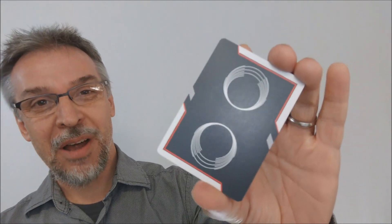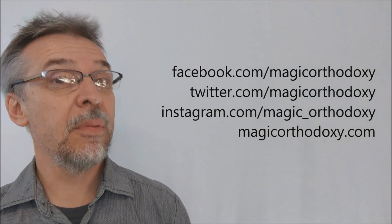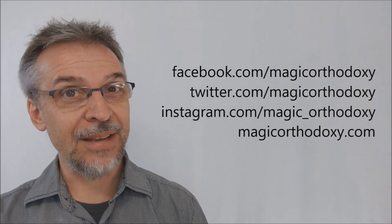Well, that's pretty much everything I can say about the Saturn Hyperspace Space Jam cards from Frankie Jose Morales. We ask that you like this video so other people can find it faster, and we recommend you subscribe to stay up to date on the latest in cards and card magic. If you want to follow me on social media, I'm at facebook.com/magicorthodoxy, twitter.com/magicorthodoxy, and instagram.com/magic_orthodoxy. You can always find more content at magicorthodoxy.com. Thanks. Bye.